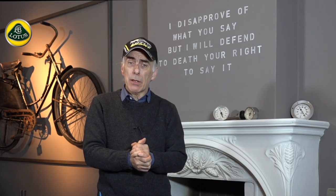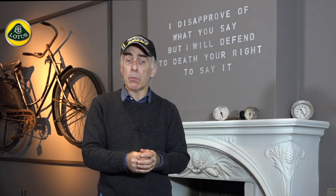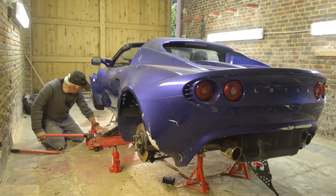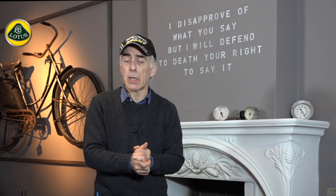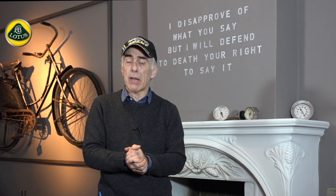The first thing I did when we got the Lotus Elise in the workshop was to measure out the straightness of the chassis. If the chassis is bent, you should not continue with it — it's useless and you might as well sell it in piece parts. Nevertheless, the chassis was good; we checked the alignment and everything was in place.